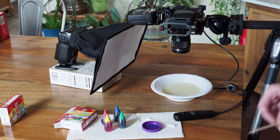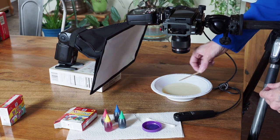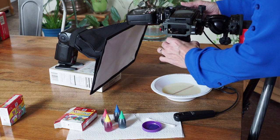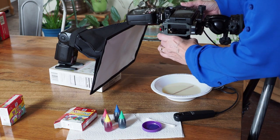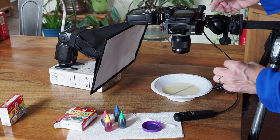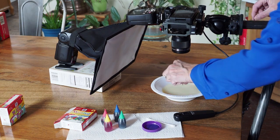The first thing you want to do is set focus. I'm going to put a toothpick or a little stirring stick inside my bowl. I'm on manual focus, and I'm going to focus in on that stick, then I can remove it.